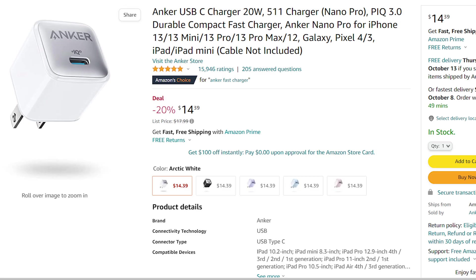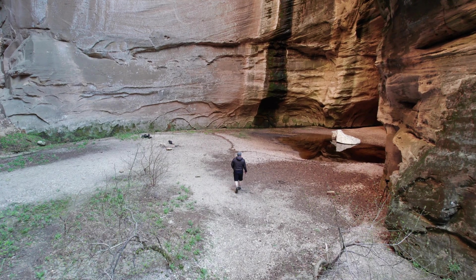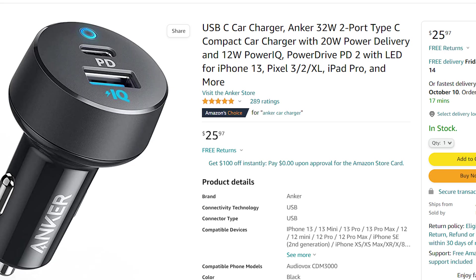Check this out — you can get this Anker power delivery wall charger for $15. Or you can get this power delivery battery for $32 after applying the 20% coupon. I spend a lot of time out in nature, so I use the power bank frequently. You can even buy an Anker power delivery car charger.